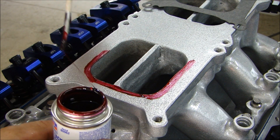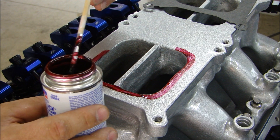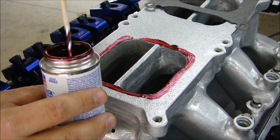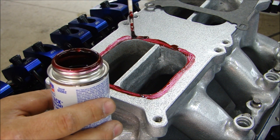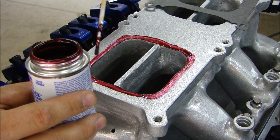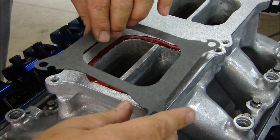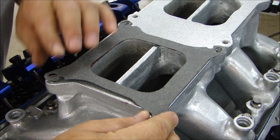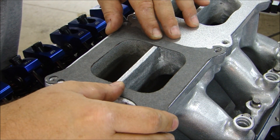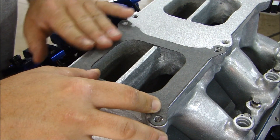The nice thing about this Hi-Tack is that once you get it on here it's extremely sticky — hence the name Hi-Tack — and it holds your gasket in place. So when you're putting your carburetor or throttle body on, you don't have to worry about the gasket moving around and squishing out. It kind of stretches and leaves strings, so be careful not to make a mess. Now I can take my gasket, make sure the holes are lined up, and just push it down. It's going to hold that gasket in place while I put the throttle body on.